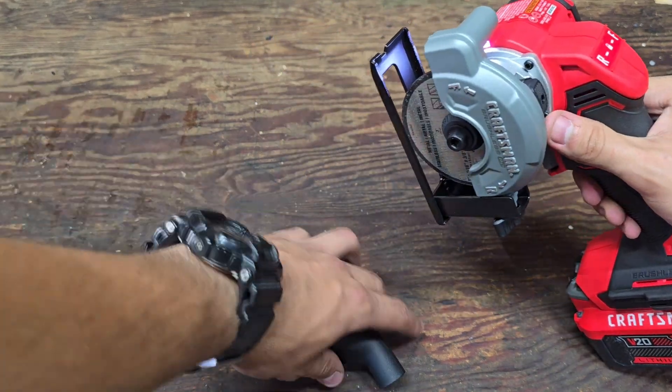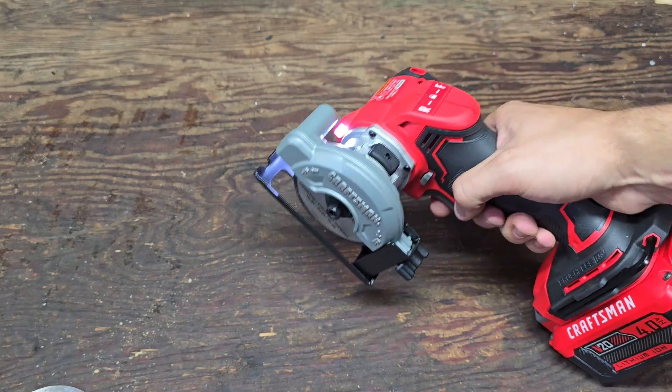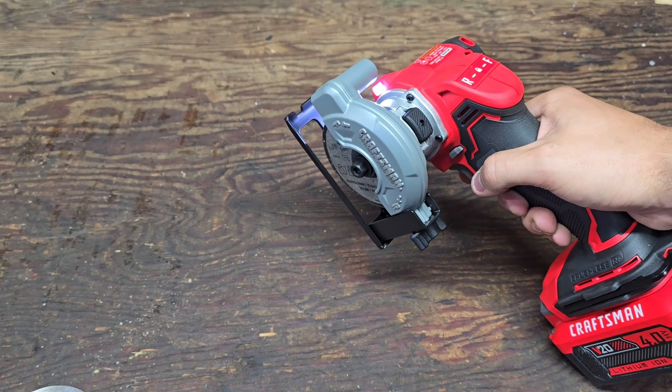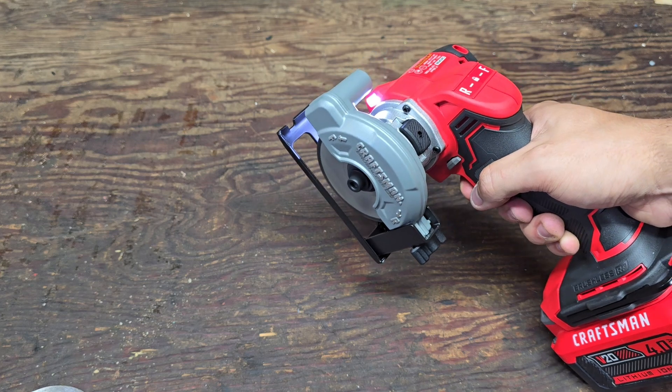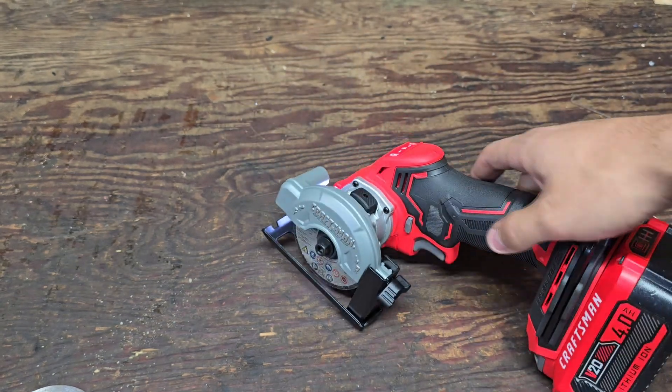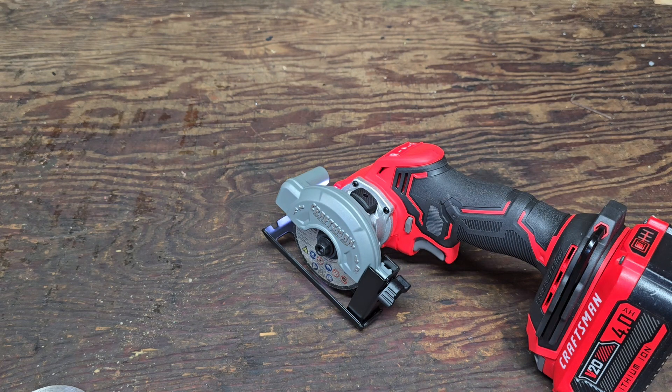Oh wow, it's got the LED light there as well, which is pretty cool for your workspace. Wow, that's very fast — and also very quiet. Let's bring it out to some metal and see if we can cut through it.